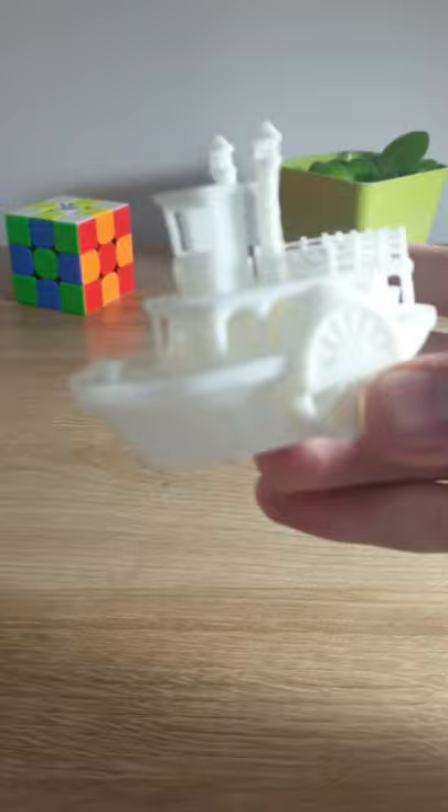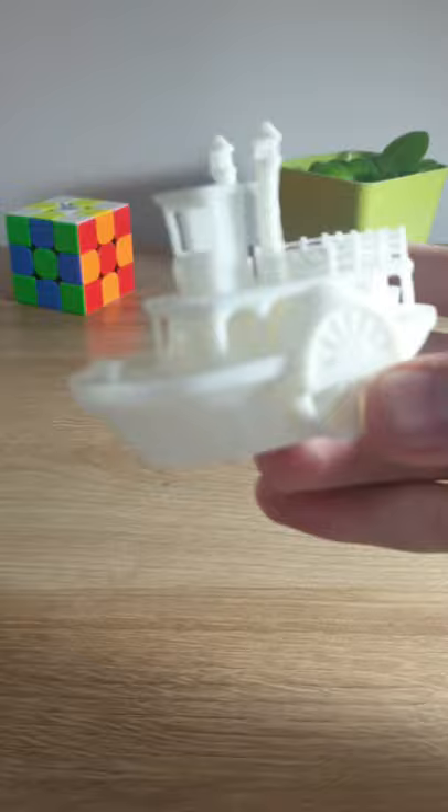I saw this steamboat and I couldn't resist to print it. It has so many fine details and it looks amazing. It even kinda resembles the Steamboat Willie from Mickey Mouse, and I quite like that.